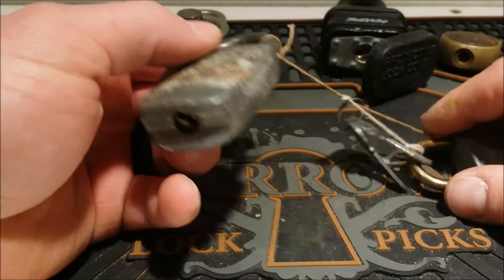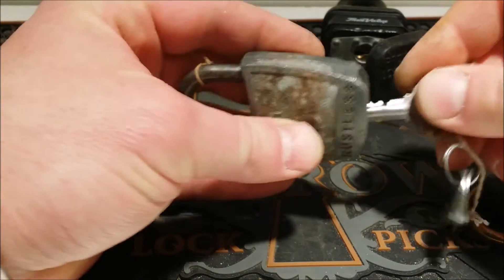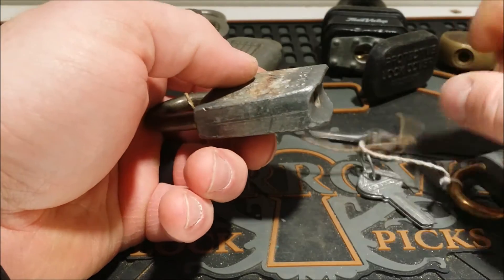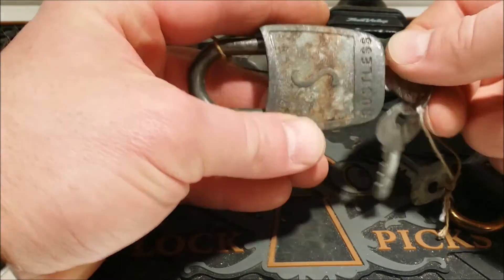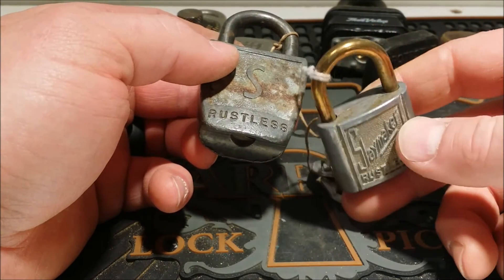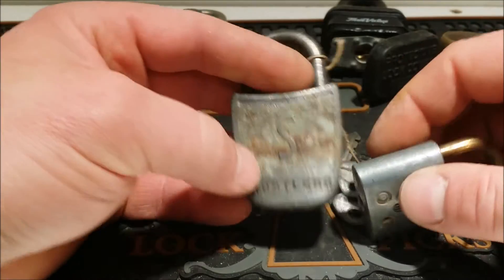Here's a Slaymaker Rustless — it's got keys. Let's see if one of these Slaymaker keys fits. Nope, no keys for that. Got another Slaymaker, really good shape — you don't really see the finish on those shackles that often. Both are warded, so not too excited about those, but cool locks nonetheless.